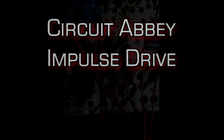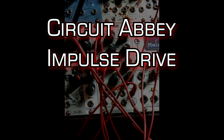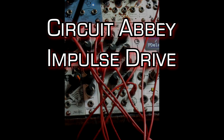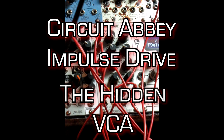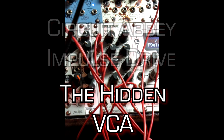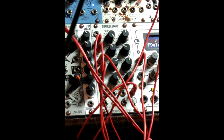Hello and welcome to a demonstration video of an unplanned extra special feature of the Impulse Drive by Circuit Abbey. The Circuit Abbey Impulse Drive can be used as a VCA. I know what you're all thinking — you can never have too many VCAs. Well, here's another one. I will forewarn you, it does bleed a little bit; it wasn't necessarily intended to ever act like this. But if you're looking for a VCA and you happen to have an Impulse Drive, you've got one. I'm going to explain the patch.